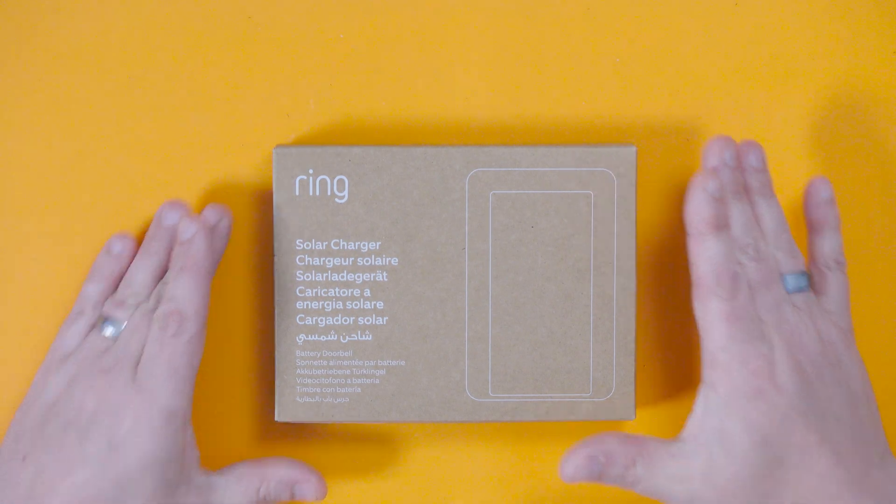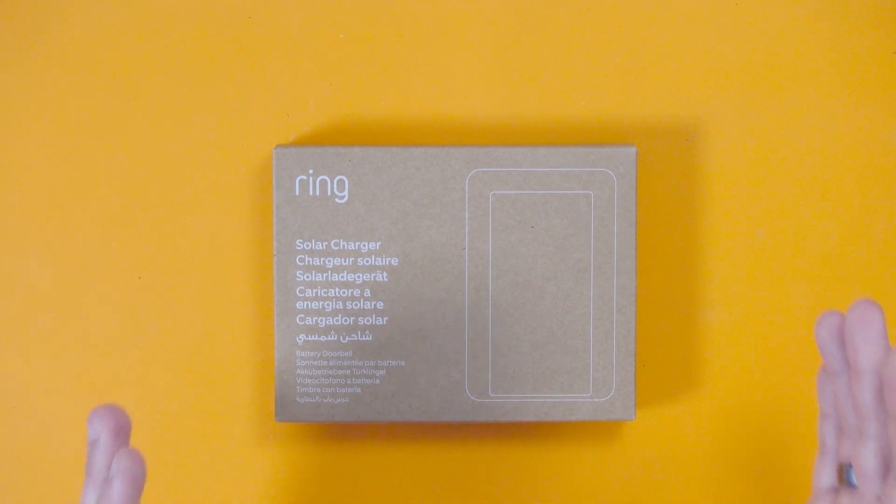In a recent video I installed a ring battery video doorbell plus — it's great, I love it! That is a battery-powered doorbell and obviously after time, about every month or so, the battery is completely flat and needs replacing. What I've got here is a ring solar charger, and this adds tiny little solar panels onto the side of our doorbell and allows it to be charged by the sun. It's designed to lengthen the life of the battery so you don't have to charge them as often. It's not there as a completely alternative source of power — it just means that you don't have to swap out the batteries as much as normal. Well, that's the theory anyway.